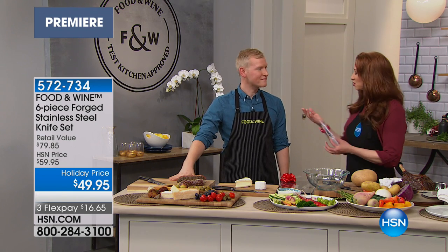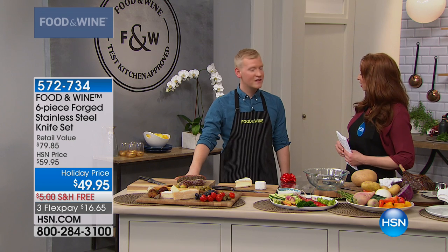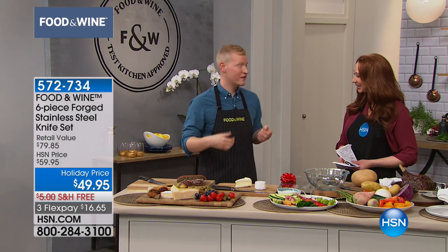In the kitchen, just like you said, you have to have the right tools when it comes to cookware. You gotta have the right knives. Some would argue that your most useful tool in the kitchen, besides your hands, is your knives.